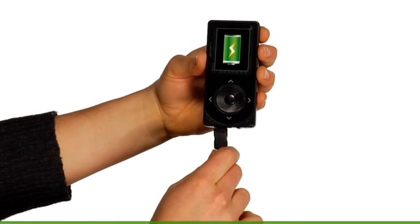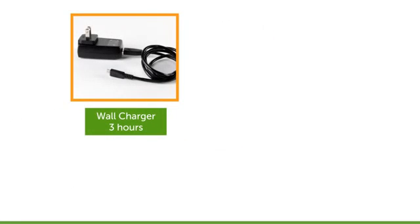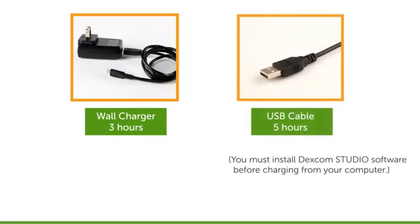First, make sure to charge your receiver completely, as it is recommended that it be fully charged before you begin. You can charge your receiver one of two ways: by using a wall charger or by using a USB cable connected to your computer. A full charge can take up to three hours with the wall charger, or five hours when using your computer.